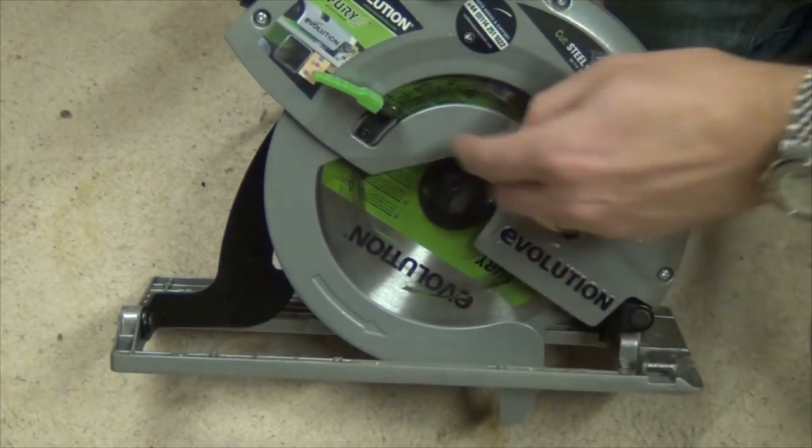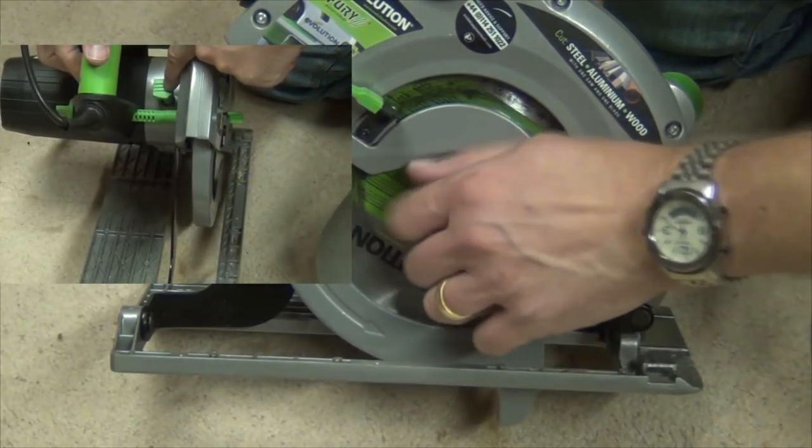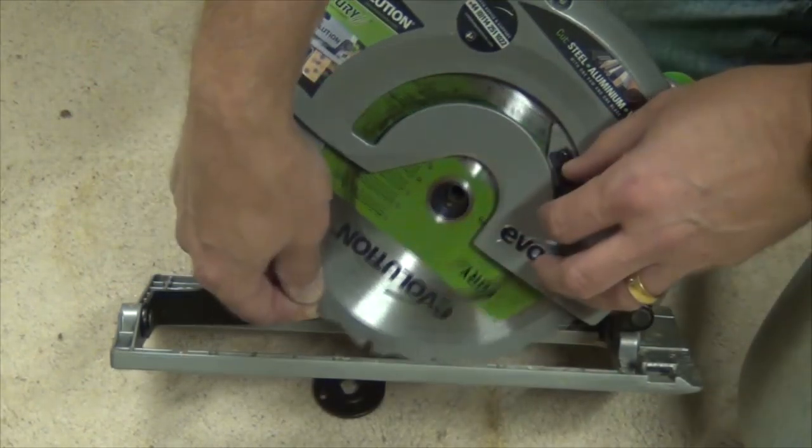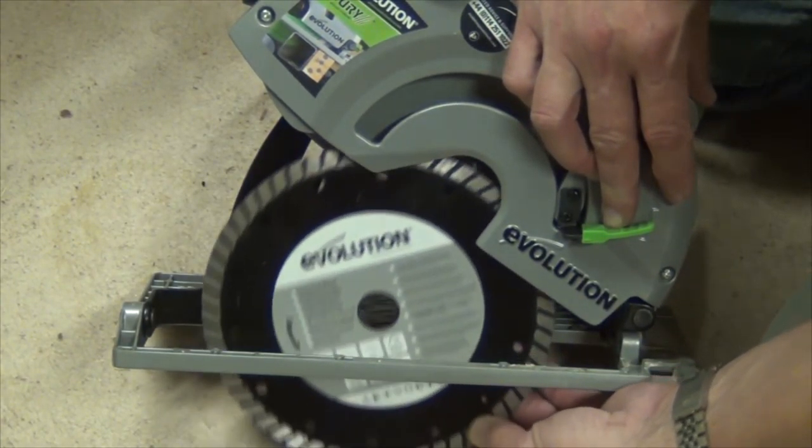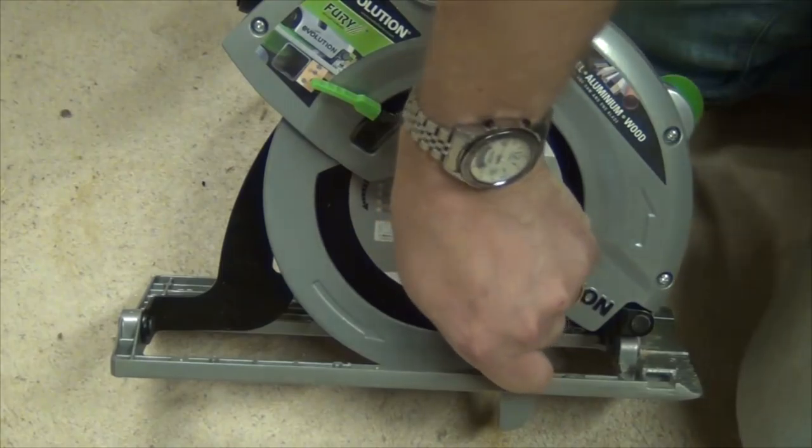Replacing the blade is a piece of cake with the onboard spindle lock and the allen key provided. I've got the blade out — let's slip in an Evolution diamond blade and see how that works in this machine.